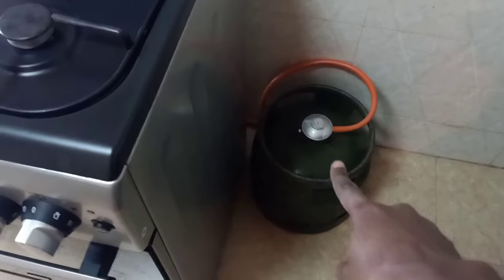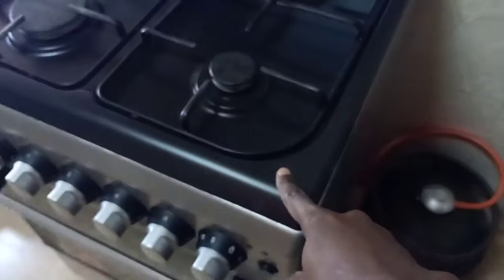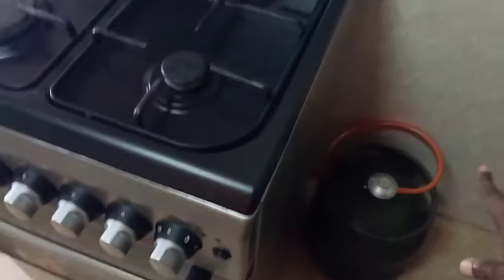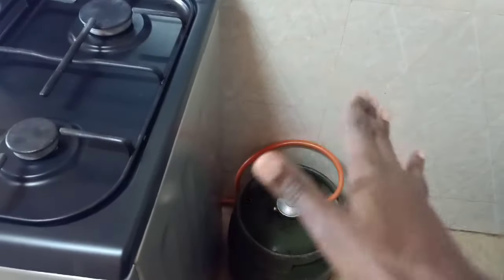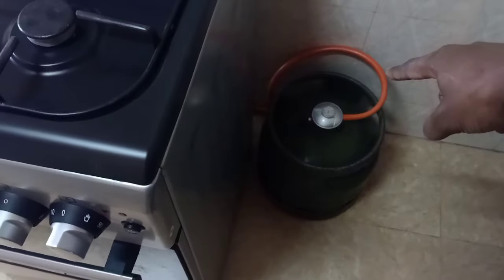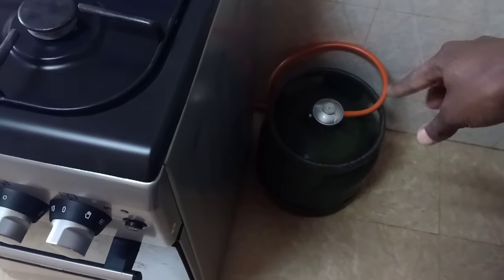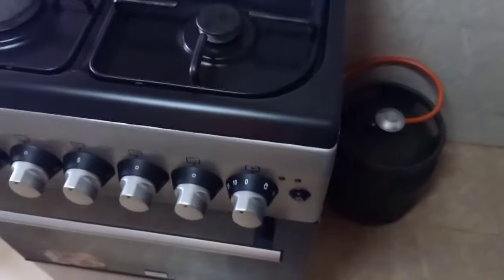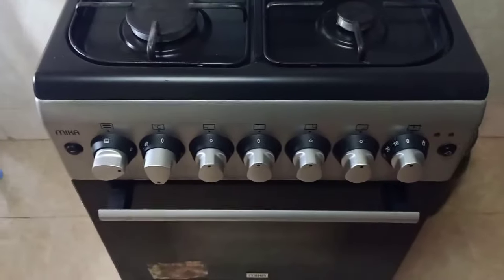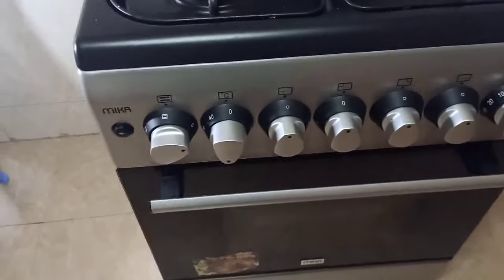Another key thing people don't know: you can still use a small gas cylinder with this cooker. Most people assume you need the 13kg gas, but you can still work with a small cylinder — it just comes with a different gas regulator fitting compared to the 13kg one.